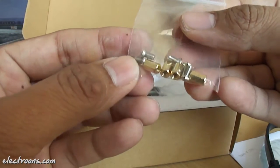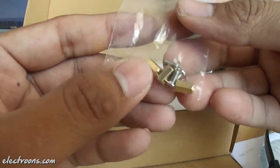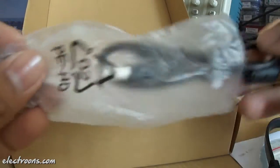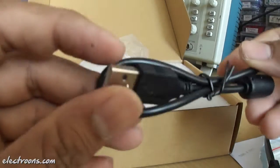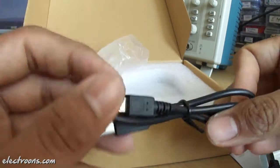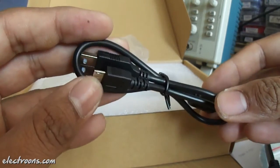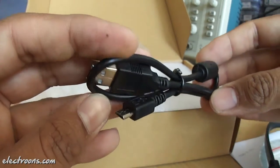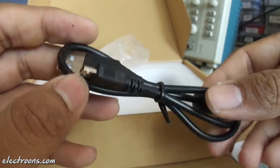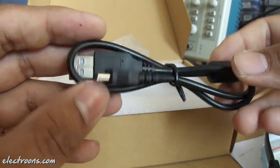We have got four mounting holes here to mount our LCD panel onto some panel or surface. Apart from that we have got one more cable — a USB A-type male to micro USB cable. I believe this is for connecting the touchscreen driver to the host. We'll see the actual working of the LCD once we connect it using HDMI and this micro USB.